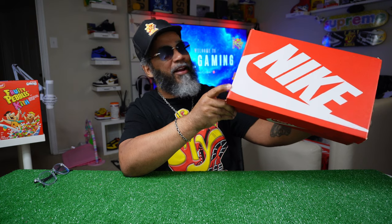So look, you see the OG box, man. Got to be something super, super special in here. You know they like to put the dunks in the OG box too. It's a women's dunk.